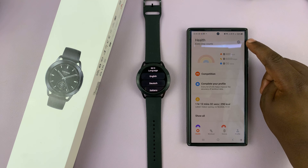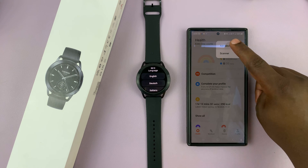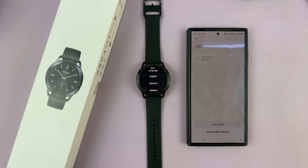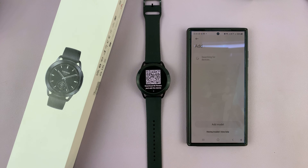Once you launch the app, tap on the plus symbol in the top right corner and then select Add Device. As it's scanning, go to your watch and select your language — mine is English — and then it's going to prompt you to download the Mi Fitness app and add the device.